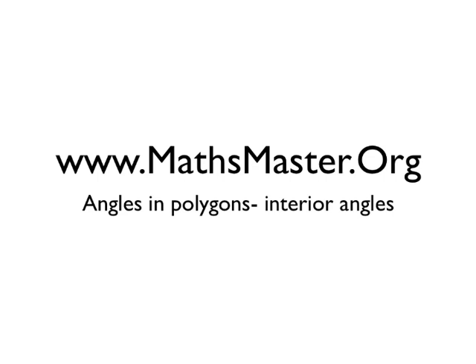That was angles in polygons — interior angles. If you want to see some more great maths videos, please visit MathsMaster.org.